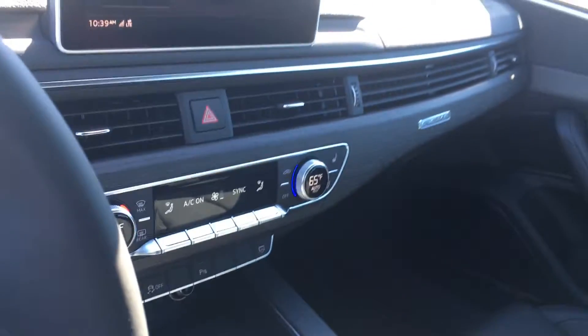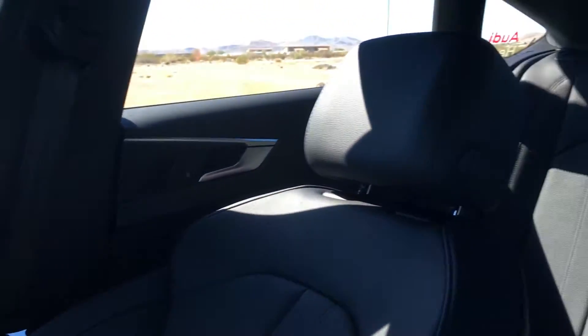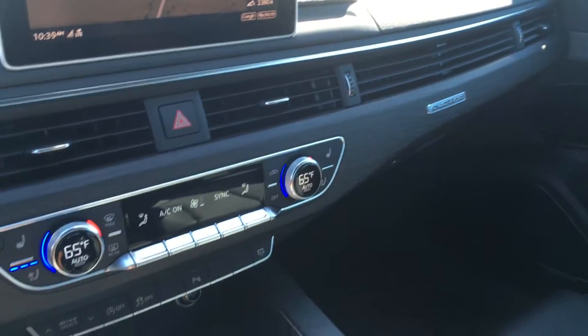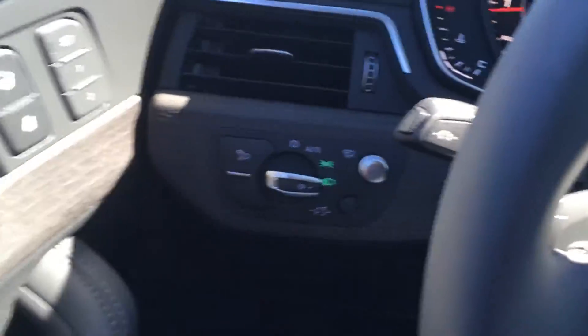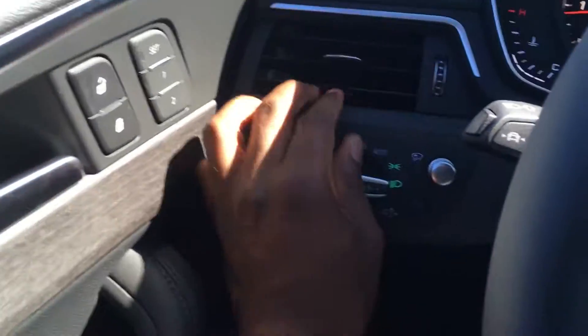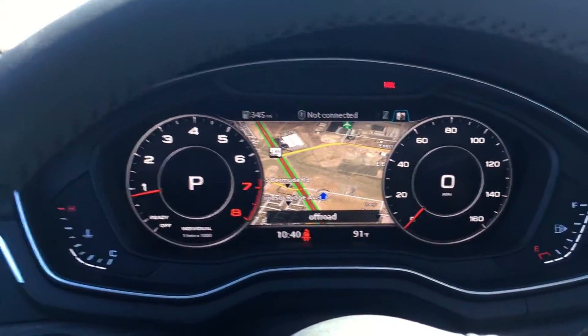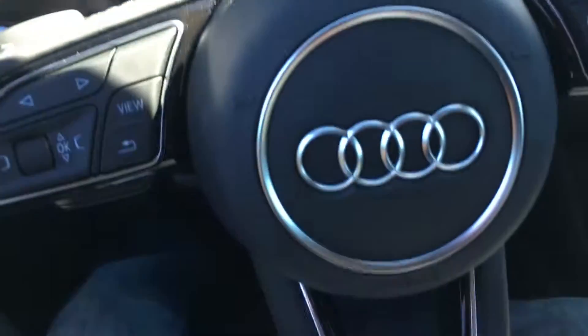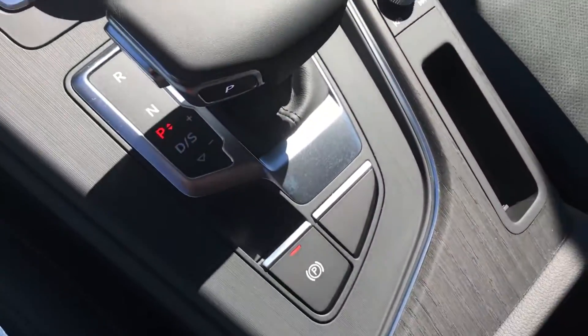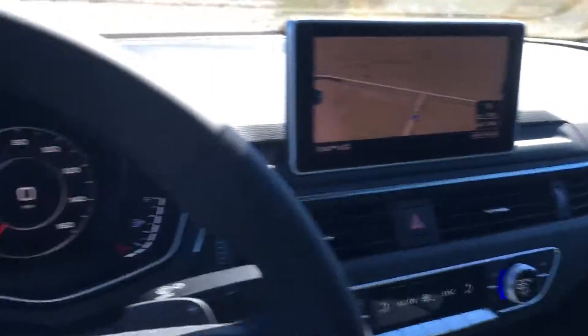So this wasn't really a full review, just more of an initial look at the 2018 A5 Sportback. If this is a car you're interested in, it's not bad at all. I'm not sure how long I'm going to have this car, but if you have any questions in the meantime, just let me know and I'll try to answer them as best I can. Alright, take care.